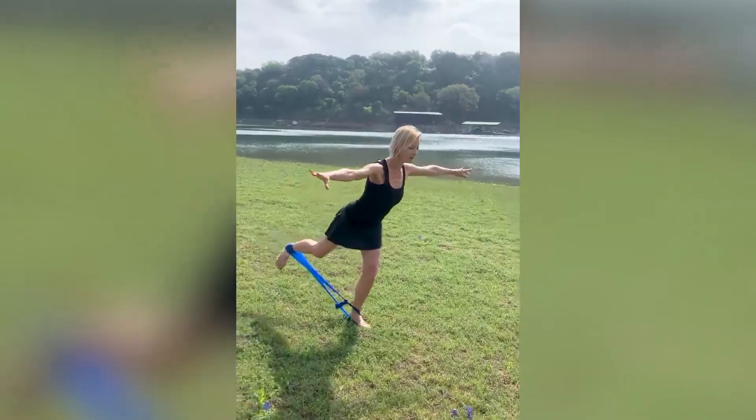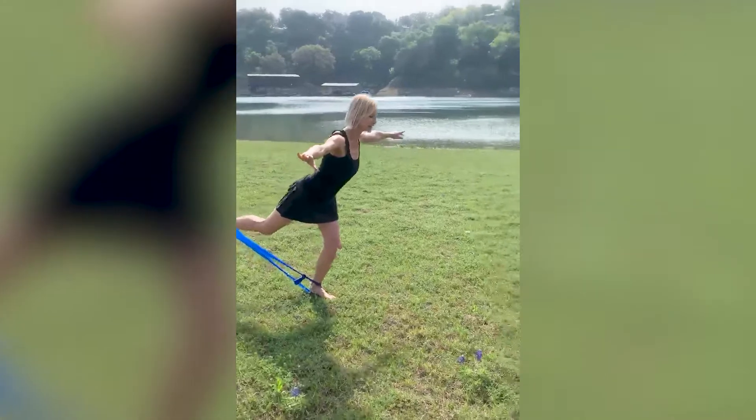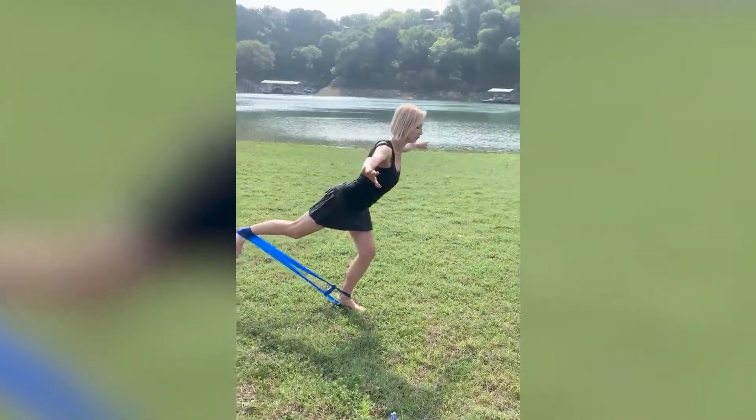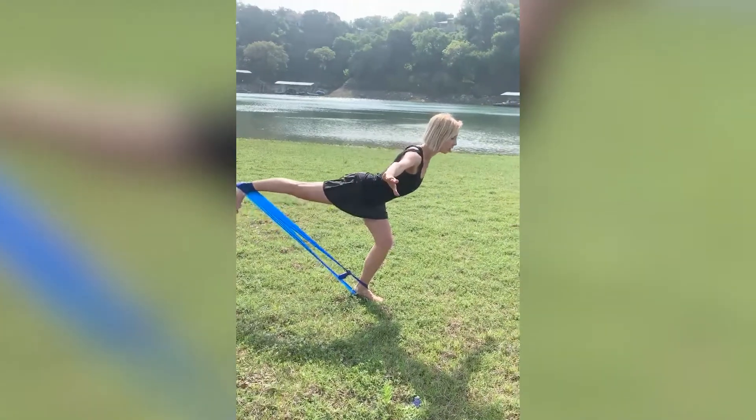3, 4, 5, 6, 7, 8, 9 — hold position for 10. More plie, bring your leg higher, hold it.